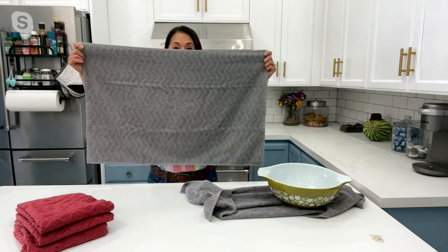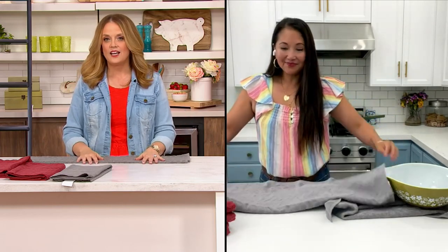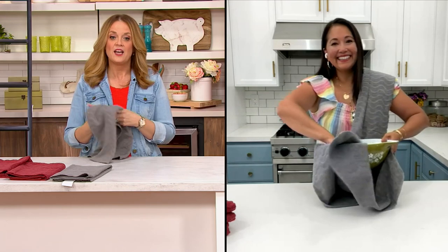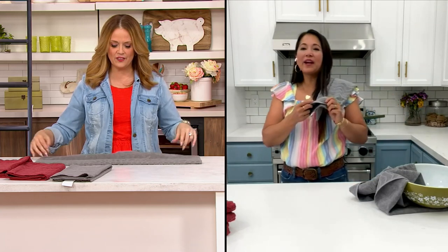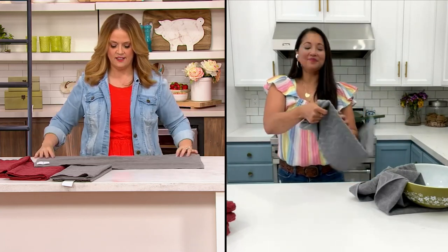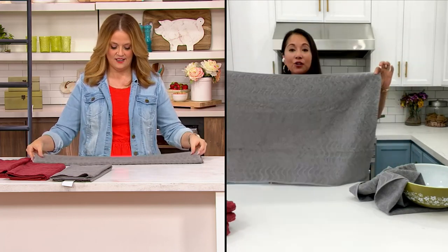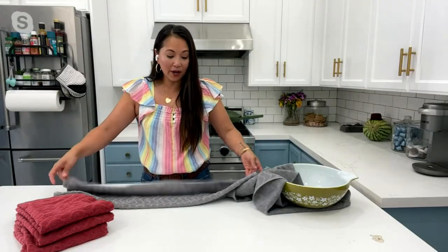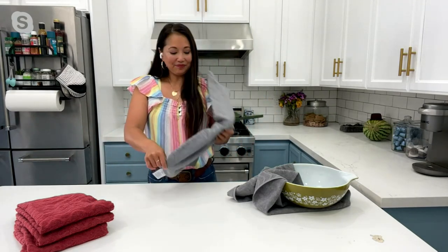I like the fact that you can machine wash and tumble dry these. Have you ever been tricked by fabric — bought something that feels nice in the store, taken it home, and it says dry clean only? Not these. You can just toss them in the machine, and they're still just as durable and absorbent. The Silverback permanently infused in the fabric is not going anywhere.